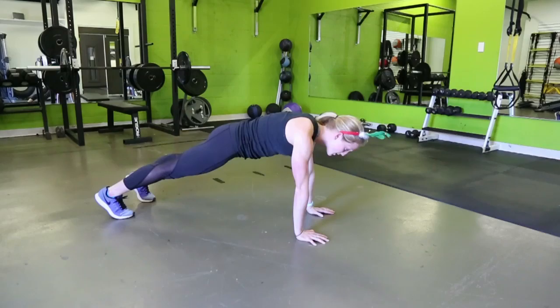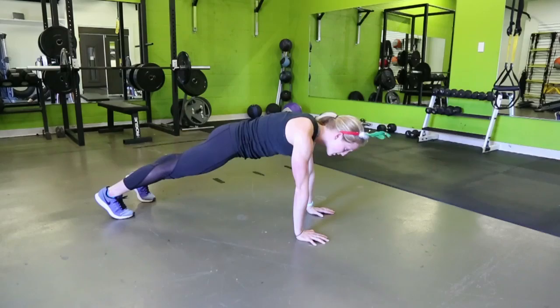The elbows are going to come down by the sides — you're going to come all the way down and back up. So again, you come all the way down and up.